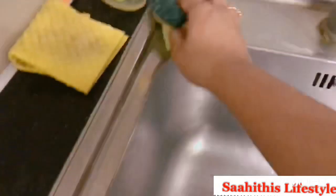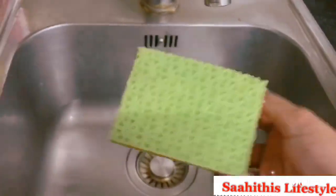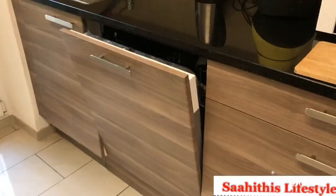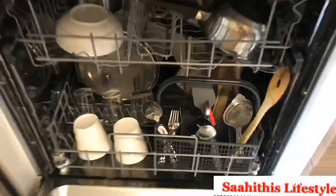Use the dishwasher on days when you have more vessels or when you're feeling hectic. Otherwise, washing vessels by hand is very healthy, and it seems it also relieves stress when you wash your utensils with your hands.